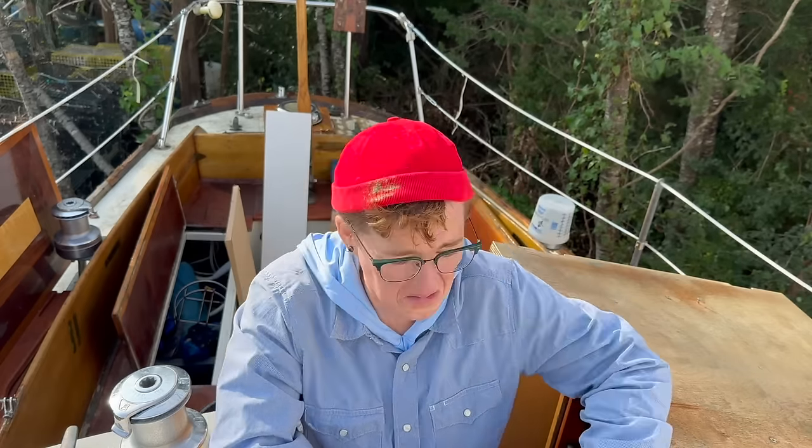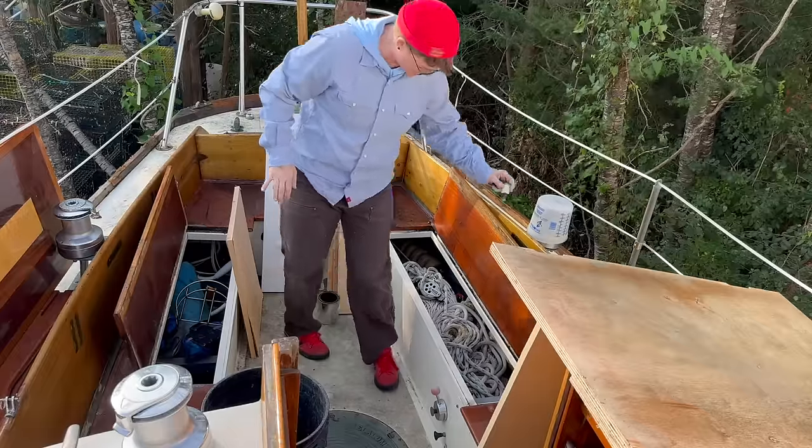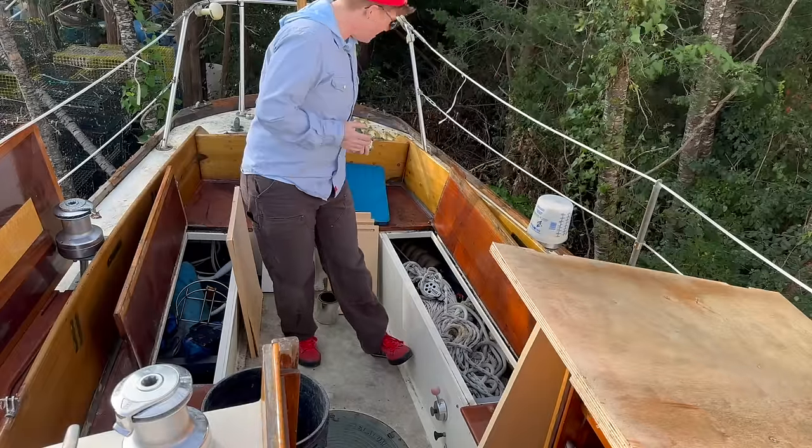I set out four mousetraps last night. Two are untouched. One did its job. And one I can't find - we'll see where the fourth one is. Starting with peppermint - go for it, in the cockpit storage. I figure more scent is better based on the nests down in there.